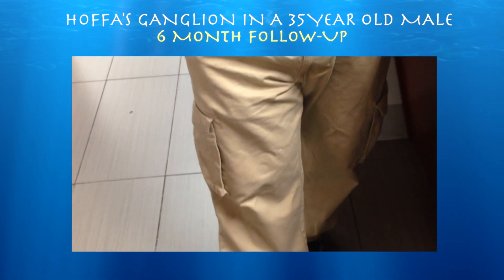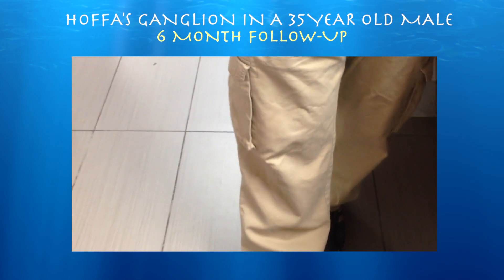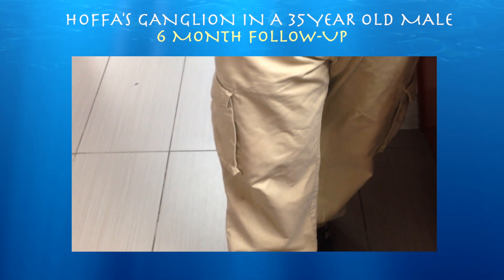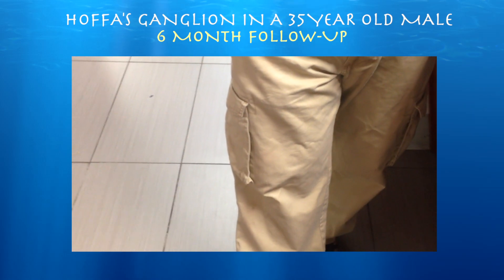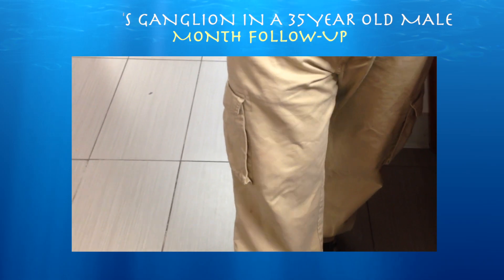So we're about six months after the procedure — basically needle breakage of a ganglion in the right knee. And he's not having any pain right now. Still feels better. Terrific. Excellent. Gracias.